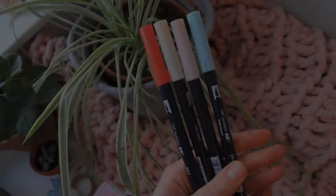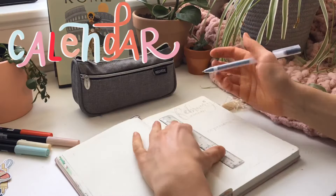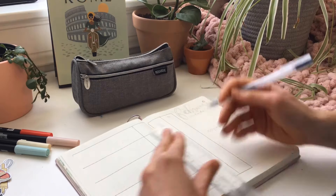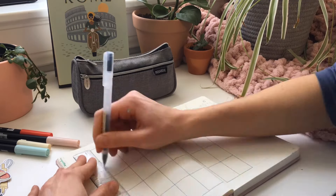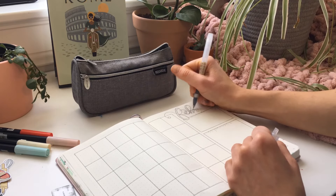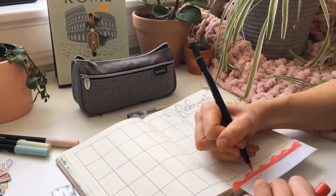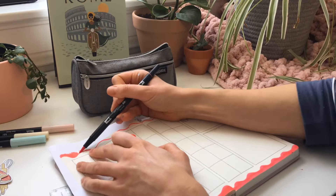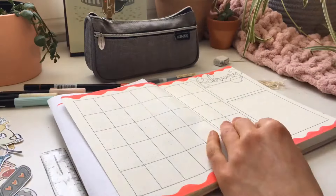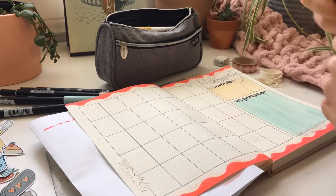For the rest of my setup I'm using Tombow brush markers in my color scheme and my favorite Muji gel pen in black. I'm beginning with the calendar — I sized it out first with a pencil, counting all the little squares to get everything lined up, then outlining it with the Muji gel pen and a ruler. On the side I made two little boxes for expenses and events, then outlining my February title at the top of the page. For the bottom I'm making a squiggly design, coloring that in, and adding another color beside it — I colored the boxes in too to make it even more colorful.